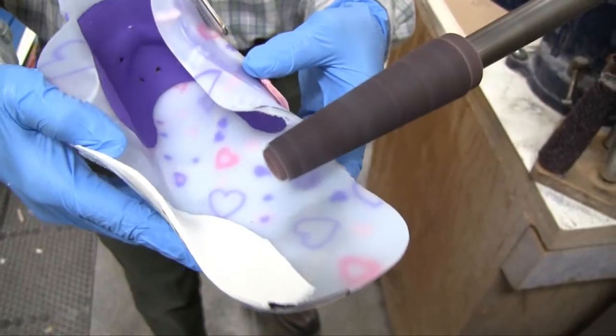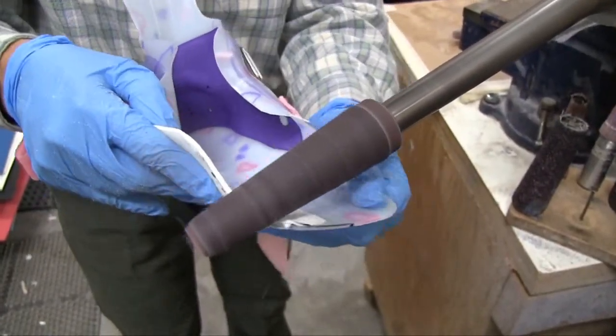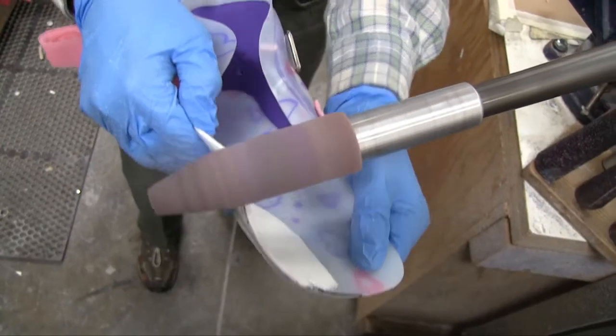I went ahead and took this back into the lab. I use a Troutman router with a heavy duty grit to do the initial grinding, and then I'll use a buffing cone to actually smooth the edges for that nice smooth finish.